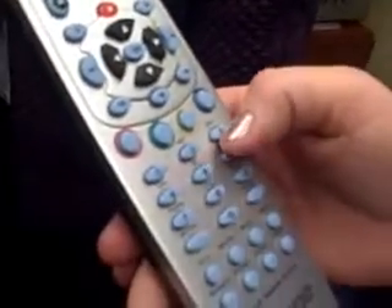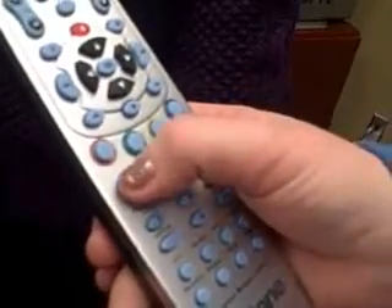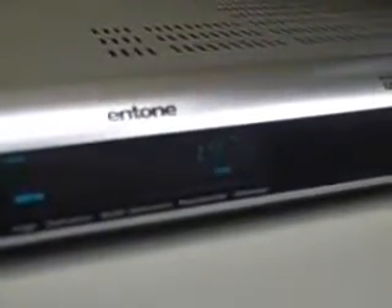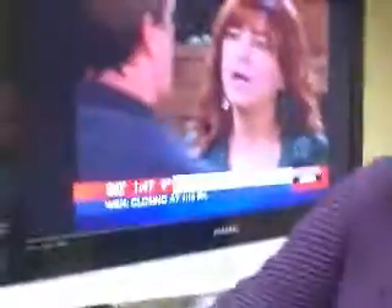Press and release the STB button again, and the auxiliary light will come on. At that point, press the number you need — 1, 2, or 3; in this case number 1. The lights will flash and go off, and the time will go back on the box. At this point you should be able to go back to your TV and change your channel.